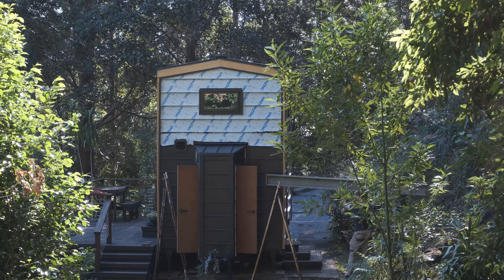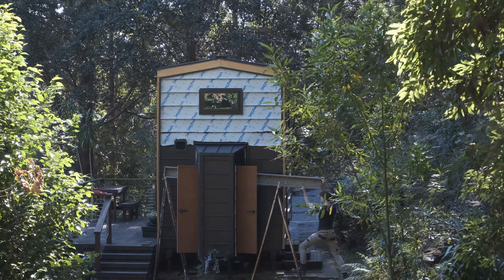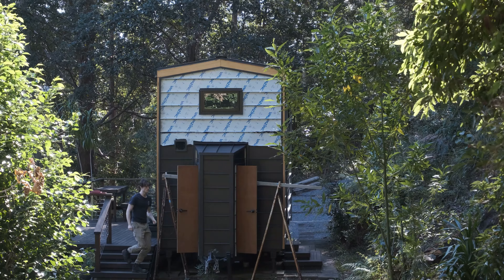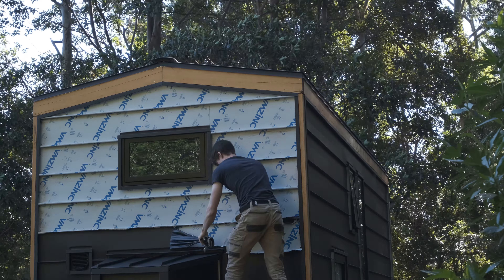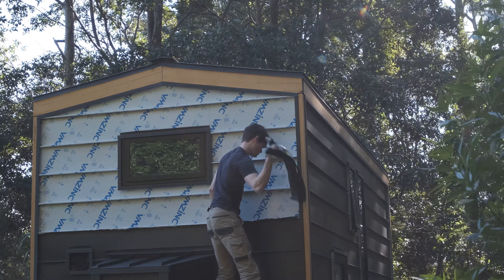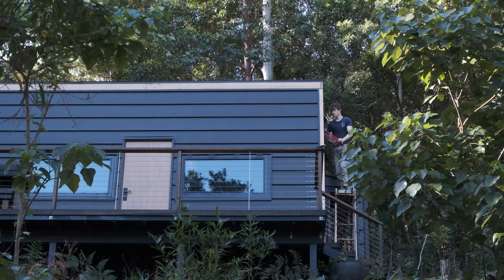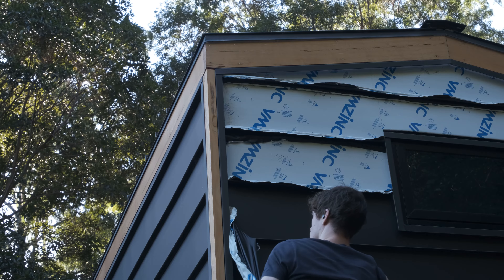I'm on the final stretch here, and that means setting the trestle back up for the last time to reach the top seams. I don't particularly like working on this thing — it kicked out on me once or twice while working on the wall, which could have been bad — so I'm pretty happy to hopefully be done using it for good. All this work folding seams together at the top of the wall was pretty repetitive, but after all the complicated stuff I'd been working on up to this point it was more than welcome. I typically don't like monotonous tasks that come up with building, but every now and then it is nice to just zone out and listen to music.